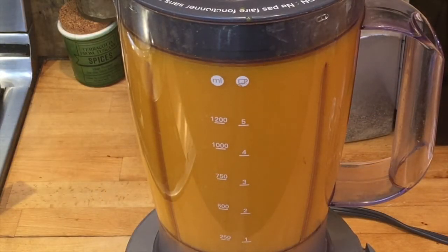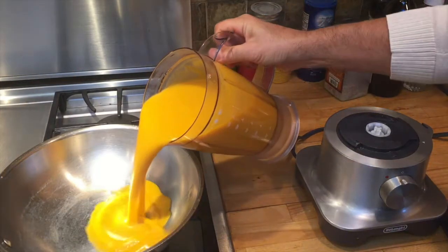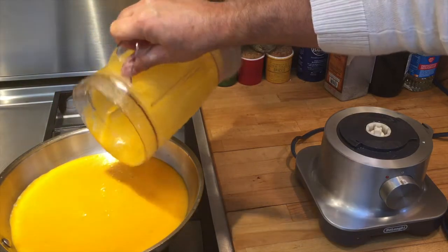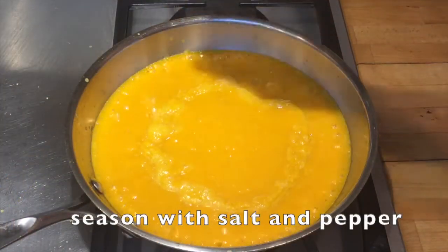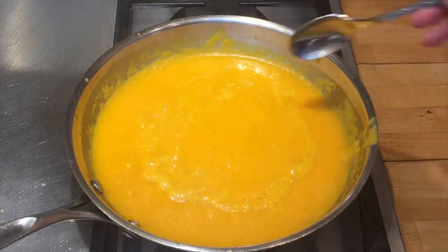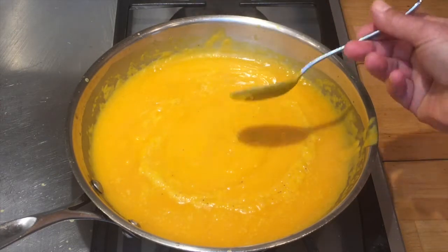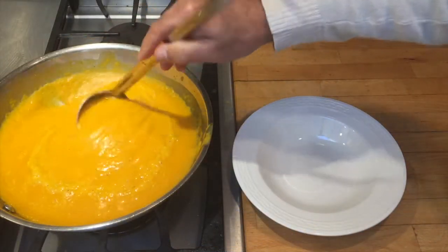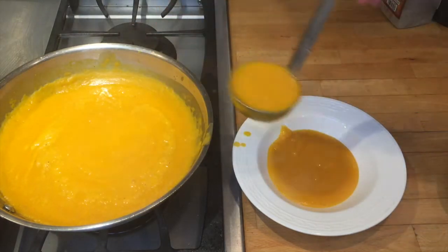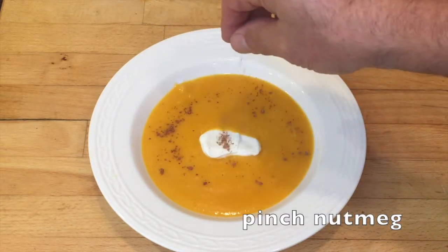It looks a little thick, so I'm going to add another cup of chicken stock. That's blending up real nice. Now I'm going to pour it back in the pot and adjust the consistency and season it with some salt and pepper. Let's check the consistency — that looks pretty good. I used only three of the four cups of chicken stock. Let's get this delicious soup into a bowl. A dollop of yogurt or sour cream, a pinch of nutmeg, and you know what's next.